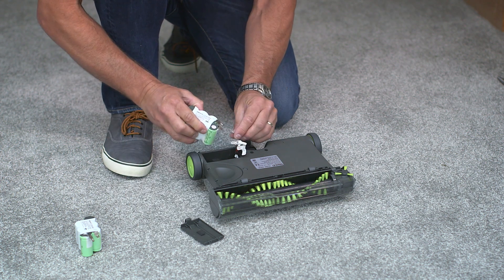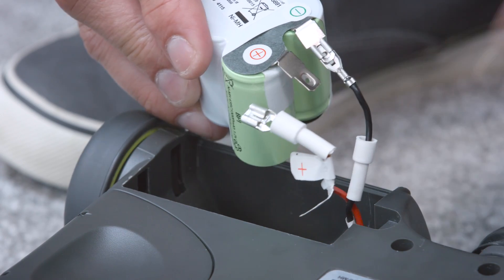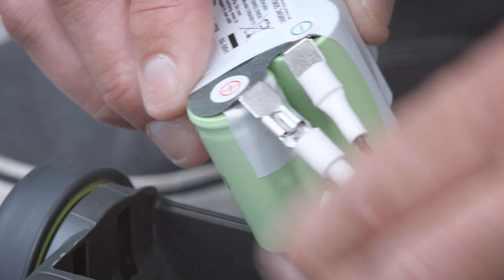The first task here is to remove the battery. You may have seen this in the previous chapter, or if not, you can watch the replacing the battery video to see how it's done. Check which model you have before doing this.